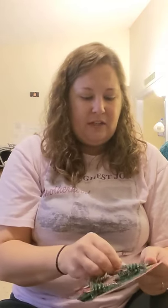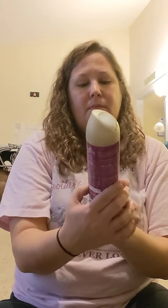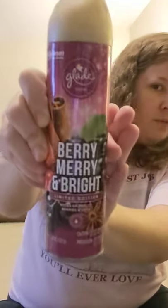I'm a sucker for these cute little ornaments and decorations from the DT — the little red trucks with Christmas trees. How cute is that? I think I'm going to add them to Christmas presents on the outside of gift bags or gift boxes. I also got some Glade — they had Berry Merry and Bright, a limited edition Merlot Berries and Spice. So I picked that up.